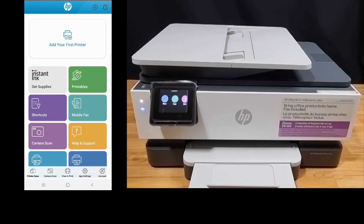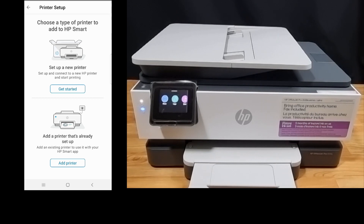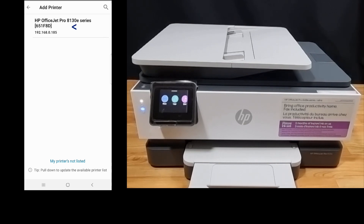Let's add your first printer. Now for printer setup, there are two options: one is to set up a new printer, and the second is to add a printer that's already set up. You need to select the second option, so let's add the printer. It has discovered the printer — select that.